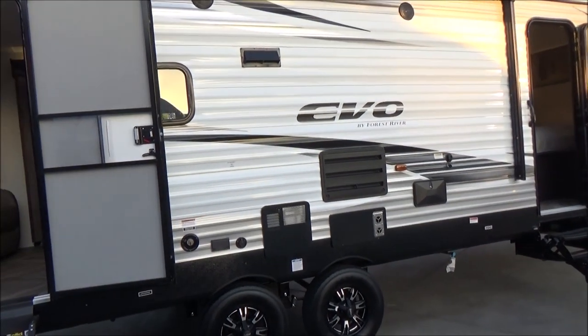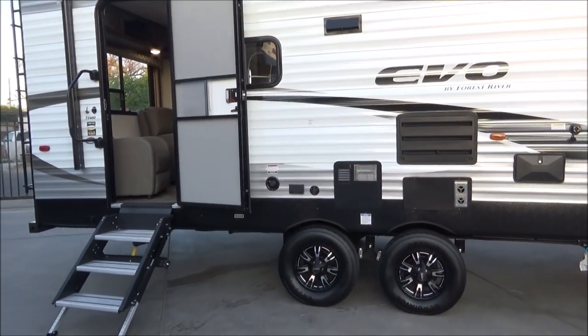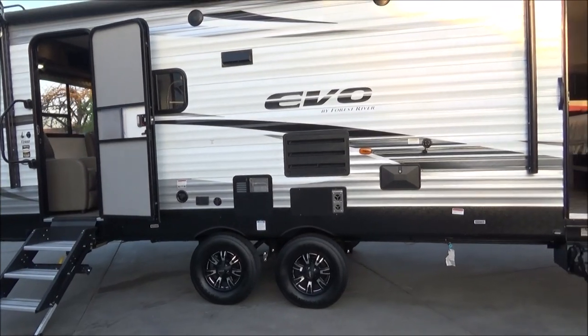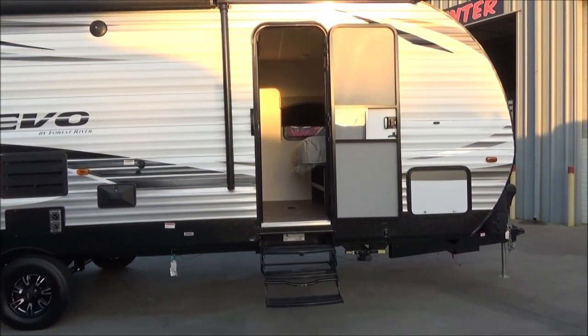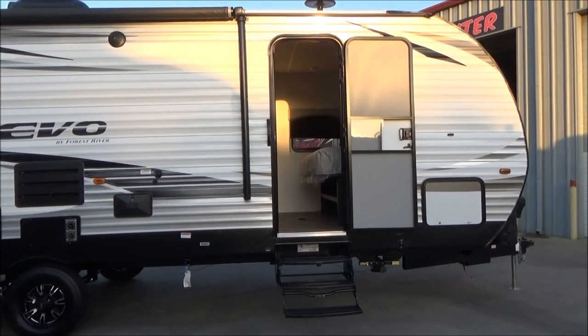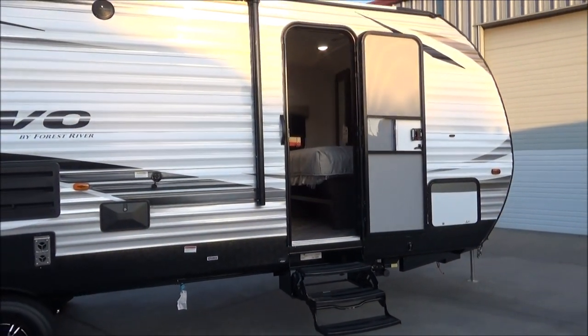We have our speakers for the exterior music and our exterior shower. This does have a black tank Santa Flush and your fresh tank water fill right there on the curb side, which makes it very convenient — you are not having to run the hose all the way under the trailer and up the other side. There is your separate bedroom entrance. This is a true queen bed, which is 60 by 80.